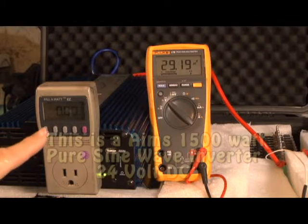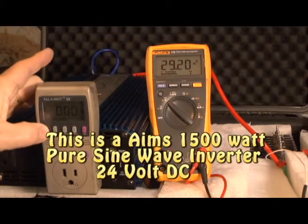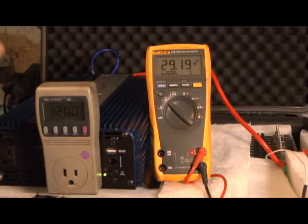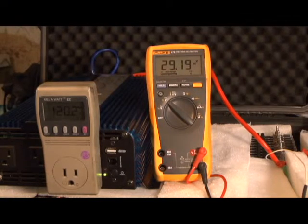I'm starting off the test where the kilowatt meter is reset to zero as far as kilowatts used. We're at 120 volts, still using the Ames inverter. I'm going to try another inverter after this test to see which one's most efficient. We're starting off with 29.19 volts, which is about 4.17 per cell — not fully charged but close, and I don't really like taking it up to 4.2.